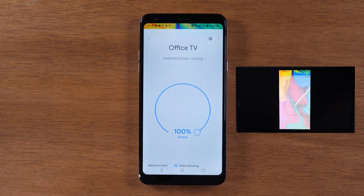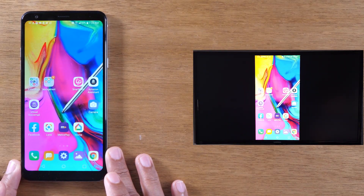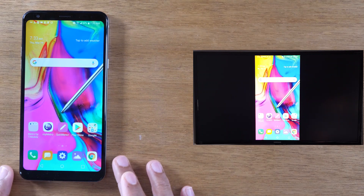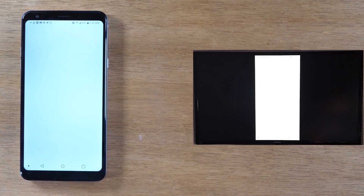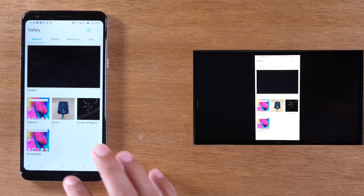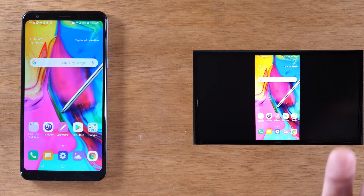Now I can go home and you'll see that everything I'm doing is mirrored onto the TV. I can use this for anything — show pictures from a vacation, a video you took on your phone that you want to show to your family, play games, show gameplay on the TV. Anything you do on your phone is going to show up on the TV.